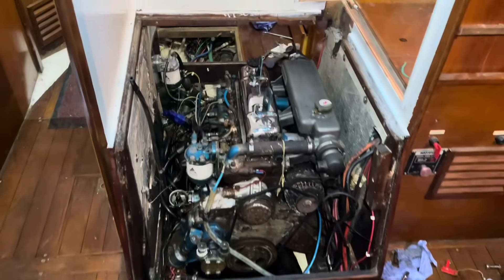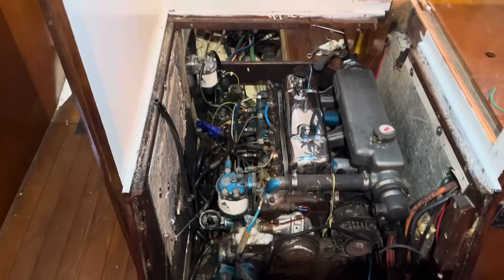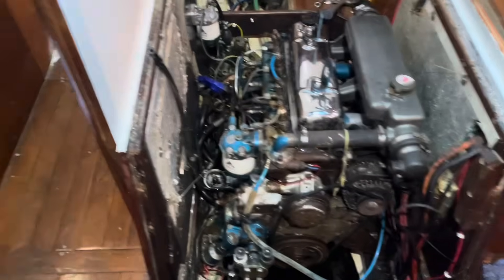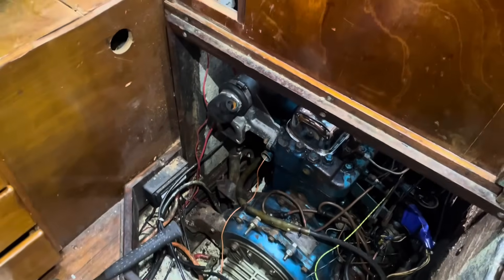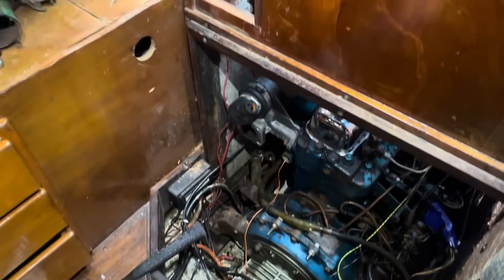Just stripping down the engine as you can see. Got a block and tackle and lifted it out through the hatch - it's a handy setup with a lot of access to the engine. Shaft uncoupled, exhaust system off, oil coolers off, engine mounts off. My poor boat's destroyed but it'll be worth it, all worth it.